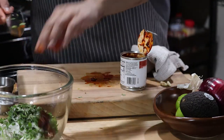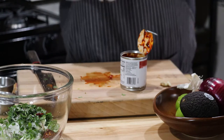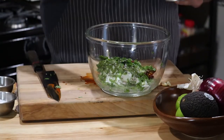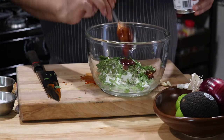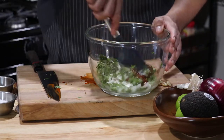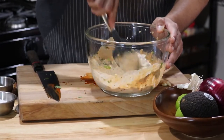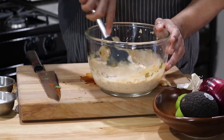I use one chipotle. Now if you want it spicier, please be my guest to use more. What you can also do is just get the liquid — that liquid has all the flavor. A couple spoonfuls of that, nice. Get your spatula and mix that into the yogurt. This marinade goes very well with chicken. You can also make this as a dressing — just make it a bit smoother.